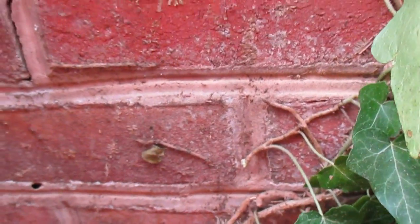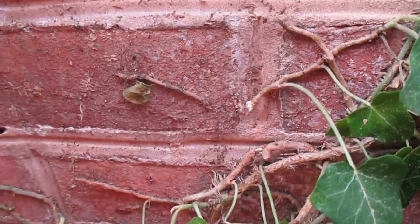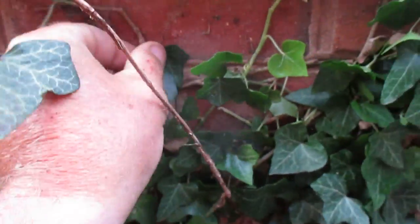Just like right here, this is where, in a crack here, this is where the ivy will start to take root. And it'll grow in there, and when the root starts to get big and expand, then it starts to make that crack bigger and it'll end up actually cracking the wall out.